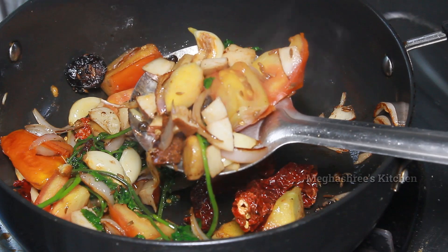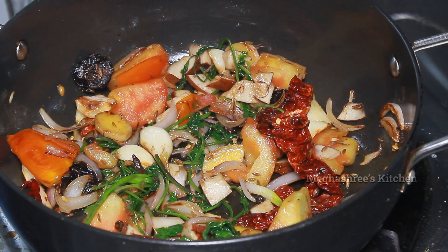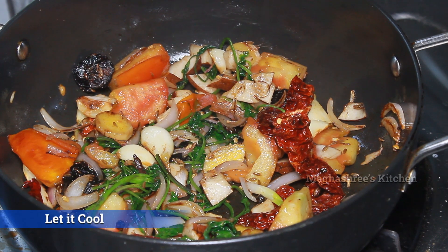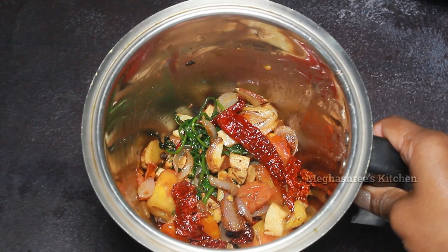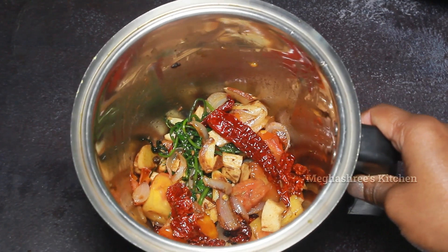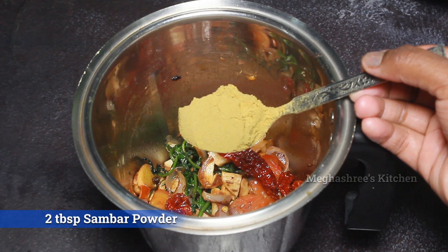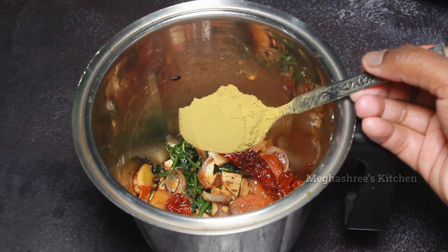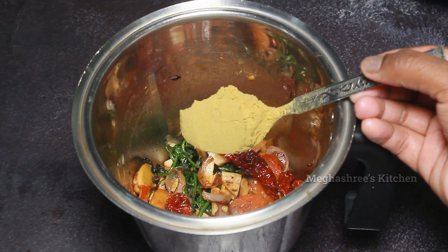The oil will be soft. Keep the flame soft and medium. When we fry the oil in a pan, we will add 10 tablespoons of homemade sambar powder. This recipe is already uploaded to my channel.